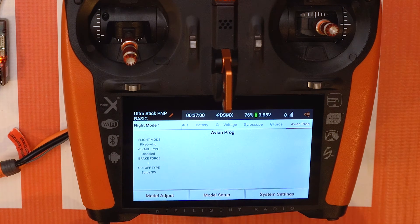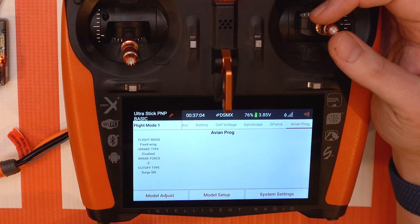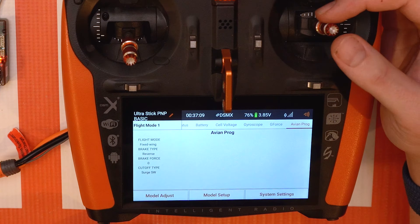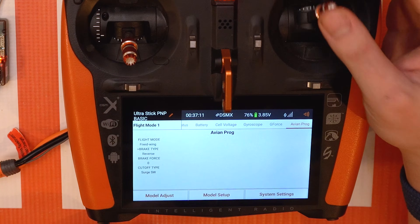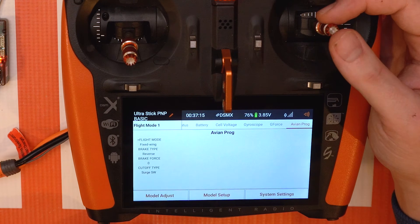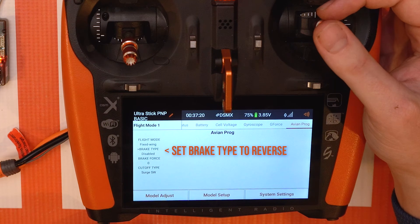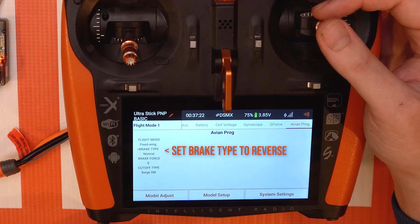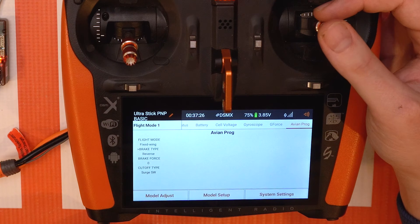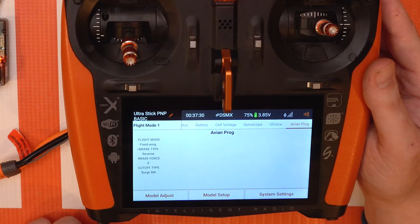You'll have all these options on your left-hand side, and you're gonna use your aileron and elevator stick — your pitch and roll — to change these selections. First you're gonna be in flight mode fixed wing — leave that there. Then we're gonna change the brake type to reverse. You have a few options: disabled, normal, proportion, and reverse. Selecting reverse will activate the reversing capability on your ESC.